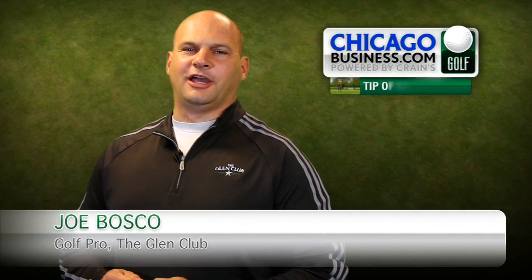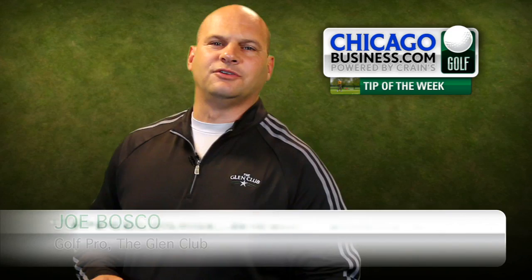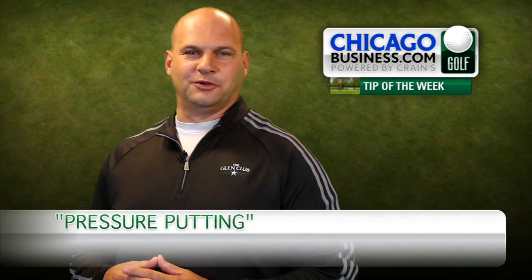Hello, my name is Joe Bosco. I am the expert putting, short game, and playing lesson teacher out at the Glenn Club in Glenview, Illinois.